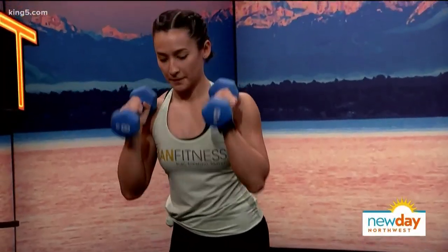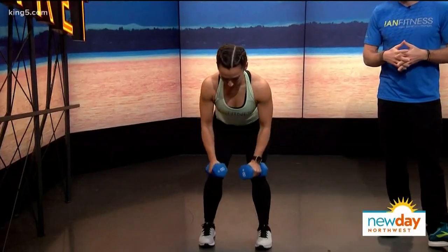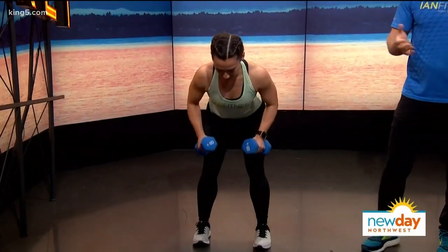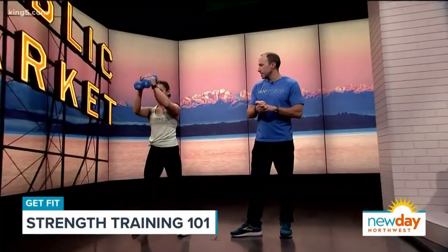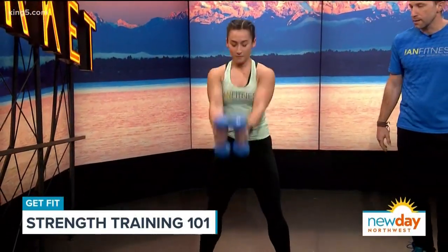And do some step back lunges. We're trying to combine lower body work and upper body all at the same time — some fairly basic exercises, just combining a few together. Bent over rows next, backs and arms working here. We've just got a simple eight pound set of dumbbells that you can find just about anywhere that sells fitness equipment. And then we're bringing them in together here for some forward swings.